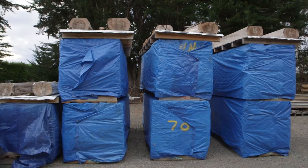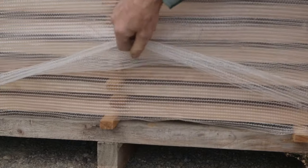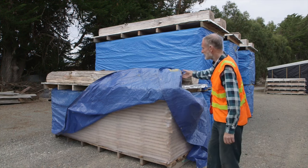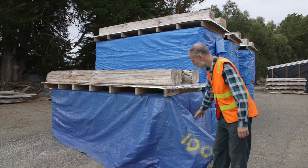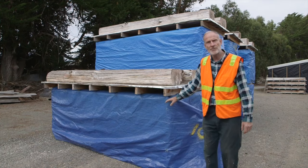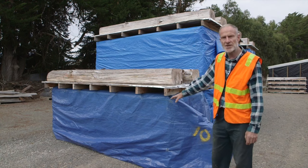Here we are in the drying yard. This stack we completed yesterday - it shows the two layers of micro climber cloth wrapped around the complete perimeter of the stack. In addition to that, for the first two months of drying, just a cheap old blue tarpaulin gets stapled on. This stays on for two months, summer or winter, and then that comes off to finish air drying. There's also a waterproof cover with weight just to keep the timber stable.